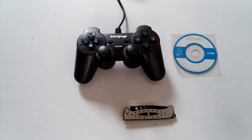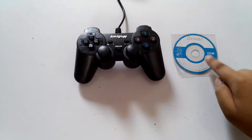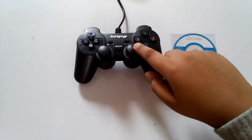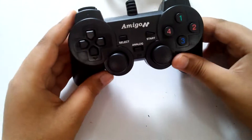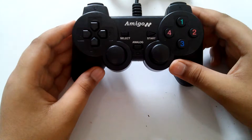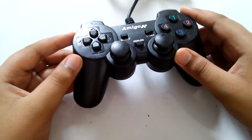So these are the contents of the box — of course, not the knife. So we get a driver CD and the controller itself. Talking about the controller, I would say this is not very heavy, nor light, just the weight of an Xbox controller. I like the part that it vibrates too.